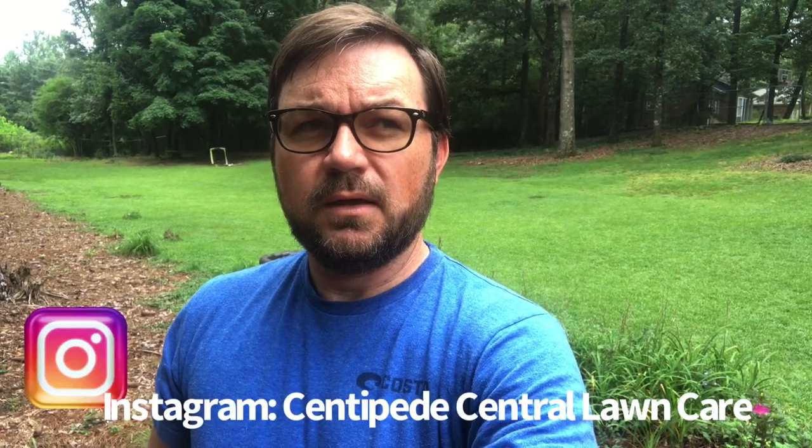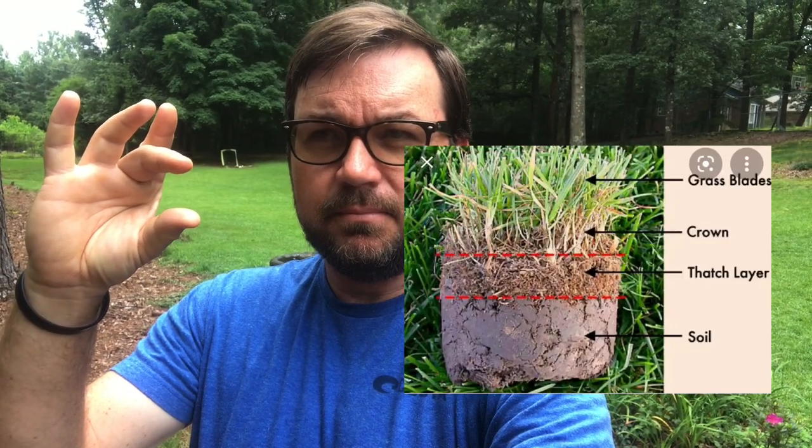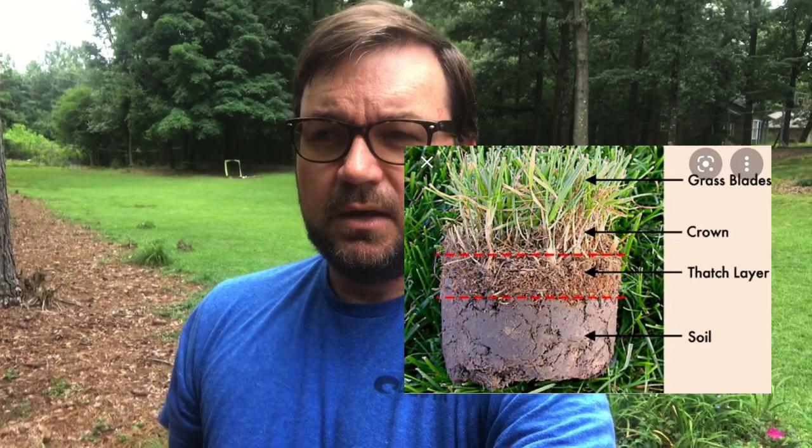If you notice that you have a spongy layer when you walk on your centipede lawn, you could have a thatch problem. You can get one of those soil probes that would give you an idea — you can actually see the thatch layer. It's a spongy layer in between the soil line and the roots, and it's just composed of dead organic matter. Since centipede is stolons only, it would be dead stolons and dead roots.